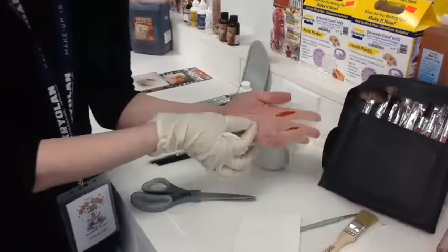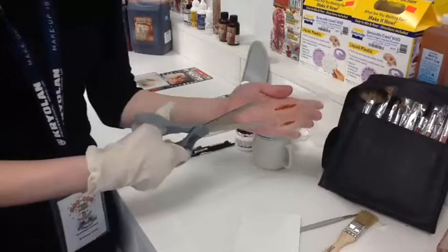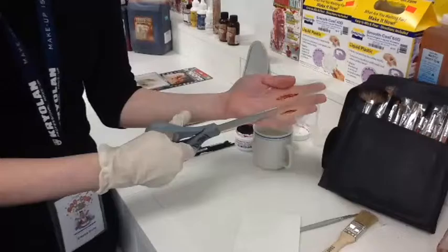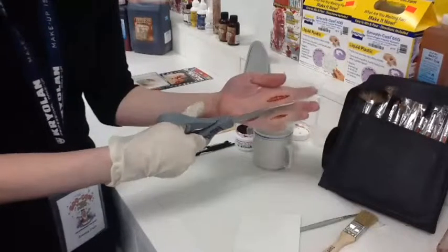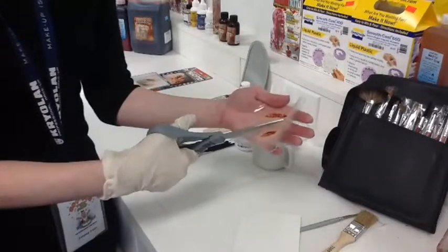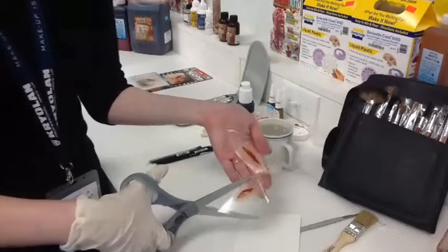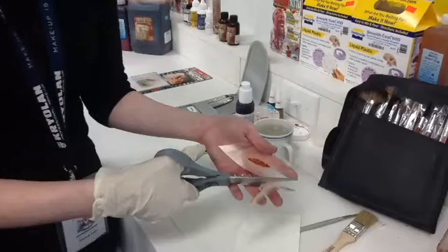We're just going to cut straight through here so that we can get these two separate pieces. These can be a little bit sticky, so it might take a little bit of patience. You want to make sure you're cutting through sort of the thinnest part of the appliance rather than the thicker parts.